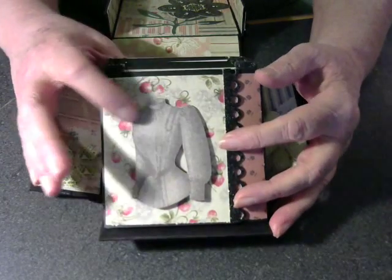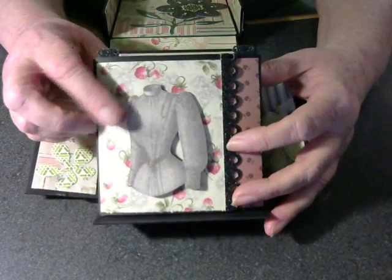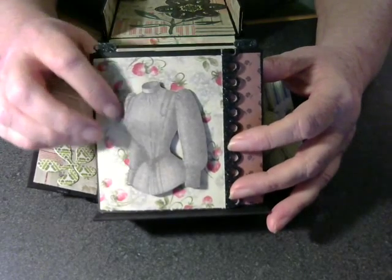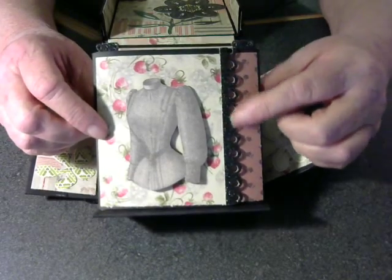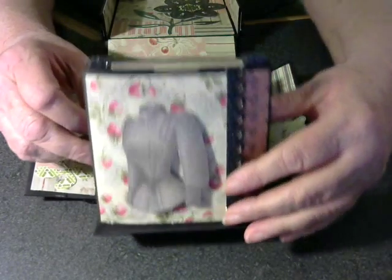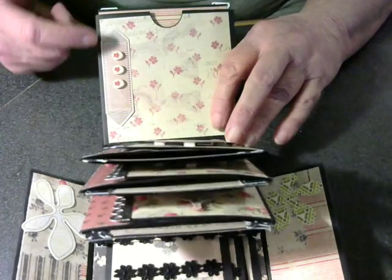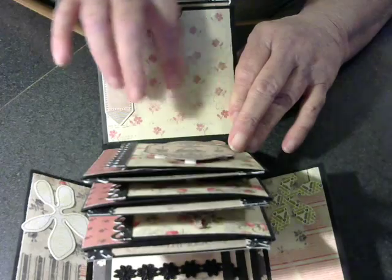On the front, I have a cutout. These were all cutouts from the paper line from one of the pages that I fussy cut, and then I put foam behind it to hold it up, and I put a little trim along the edge here. On the back side of each one, I put a little bling along the side, so that there's still room for a picture.